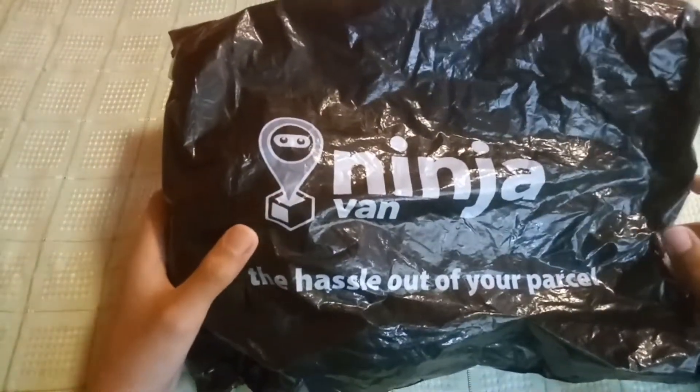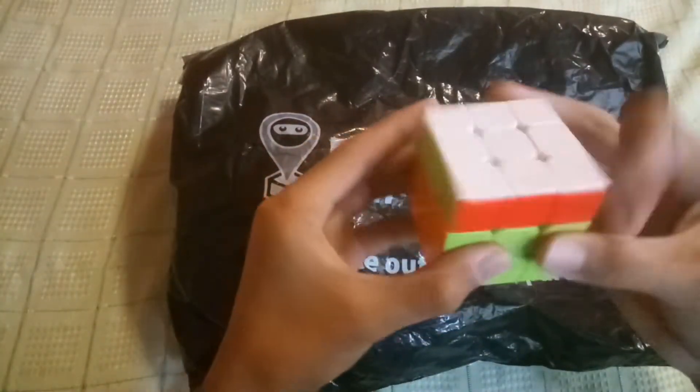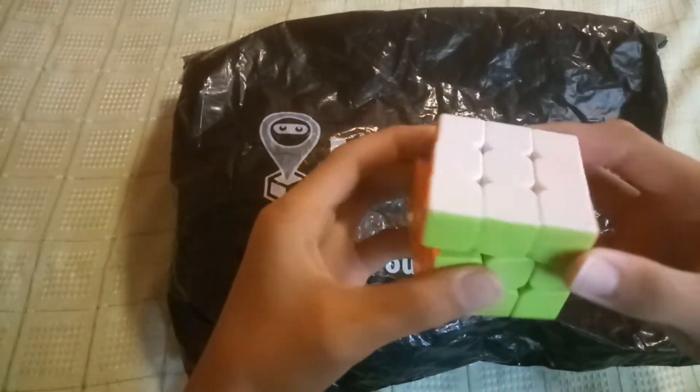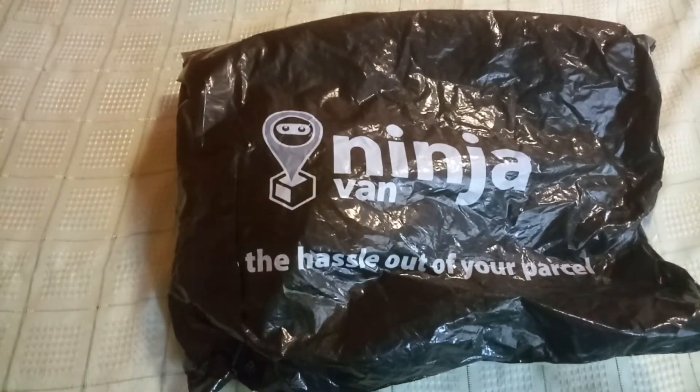It's from NinjaPan. So here I have my favorite 3x3 Rubik's cube but it doesn't have any magnets, so what I bought has magnets. Let's see what it looks like and if it's really good.